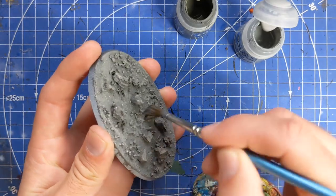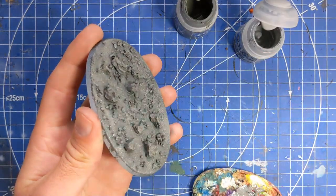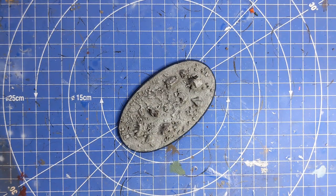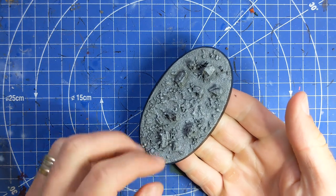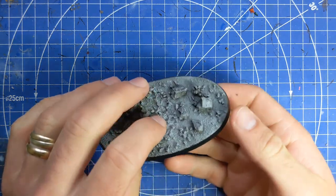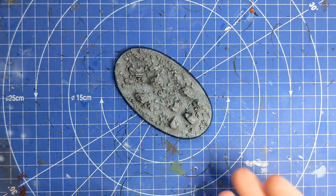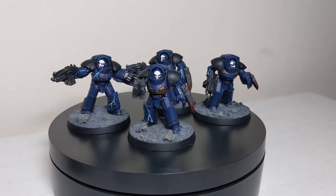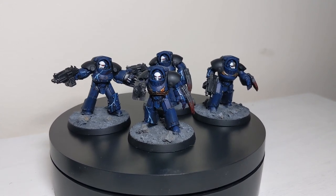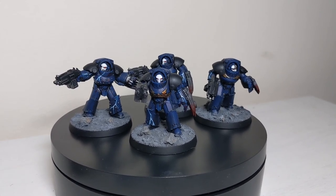Towards the end I did add a splash of White Scar into the mixture just to make it a really nice bright gray. I've gone around the outside just to give a nice clean black frame. You could just leave it as it is - this is how I do my Night Lords basing, a quick simple ruined gray ash, almost urban wasteland look.